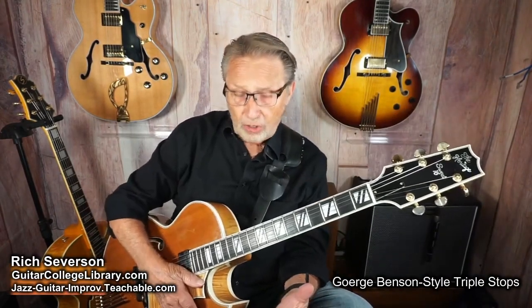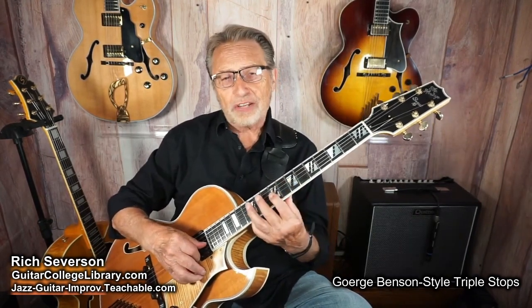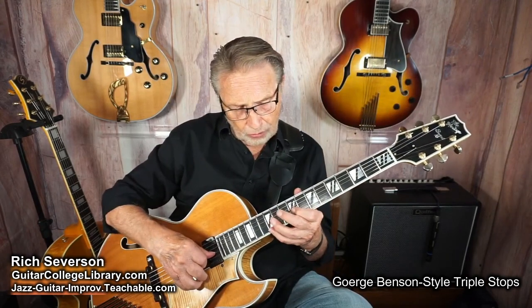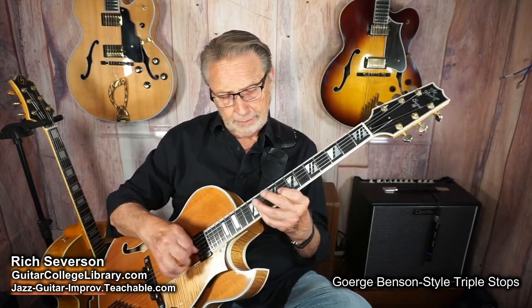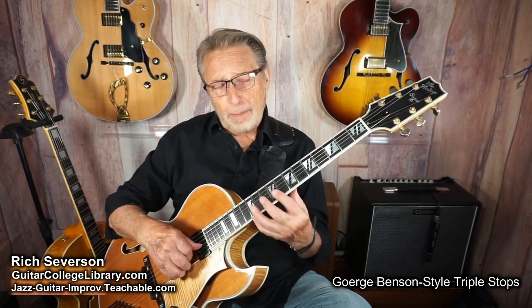Let me show you these bends and stops — they call them triple stops. George Benson, if you read about his experience, he said he knew he could not do octaves like Wes Montgomery, so he added an extra note. So he adds this note — instead of an E, he'll put a B in there, or sometimes an A.